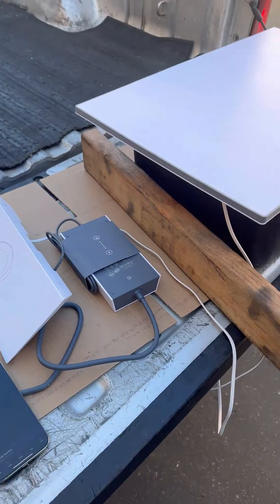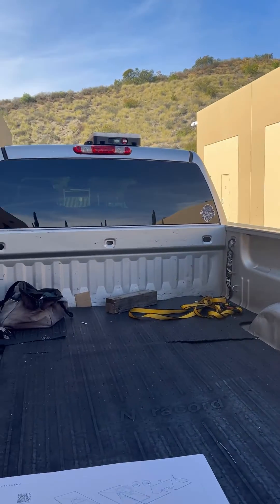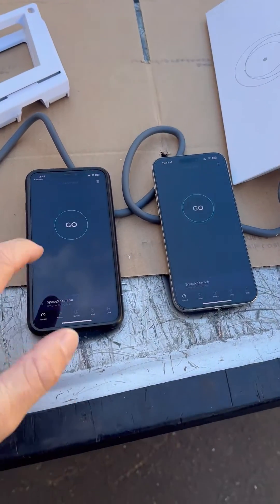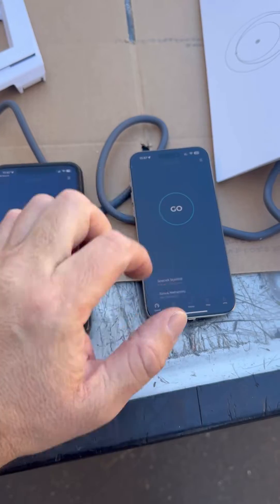Alright guys, so we're testing the new Gen 3 versus the Gen 2 RoamSet — doing a speed test of the two, Gen 2 and Gen 3.